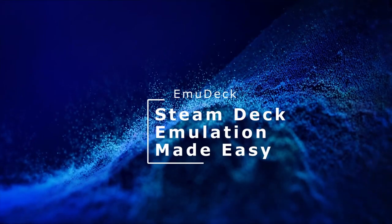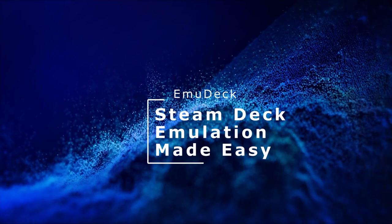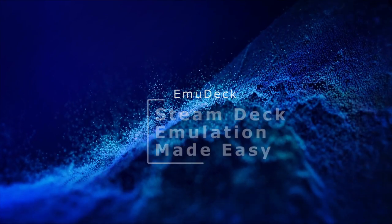Good morning, evening, night, whatever, whenever, wherever. I'm Rooster and this is my experience setting up game emulation on the Steam Deck using Emudeck.